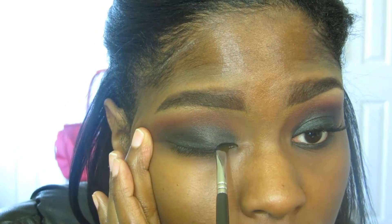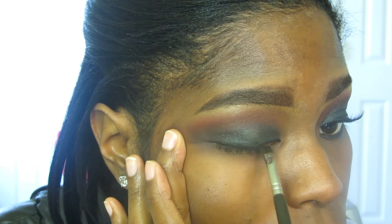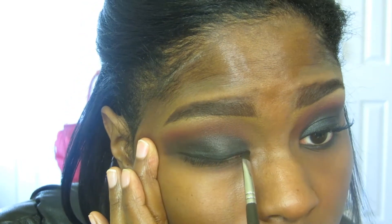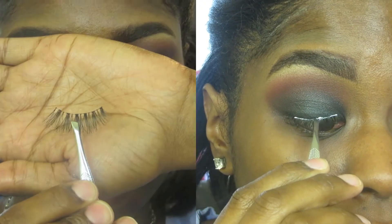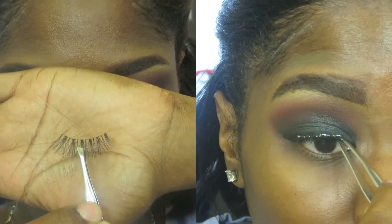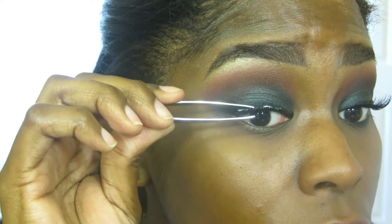From there, take any eyeliner — I chose gel — and just create a base point where your lashes will sit, but no wing. Now I'm using the number 415 lashes from Miss Adoro and applying those, then moving on to the bottom lash line.